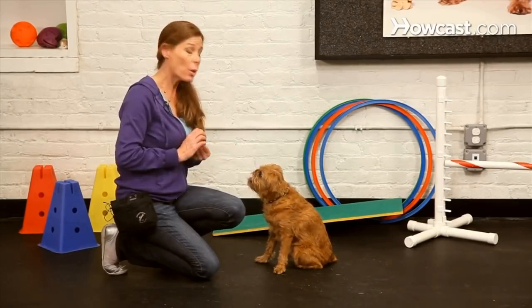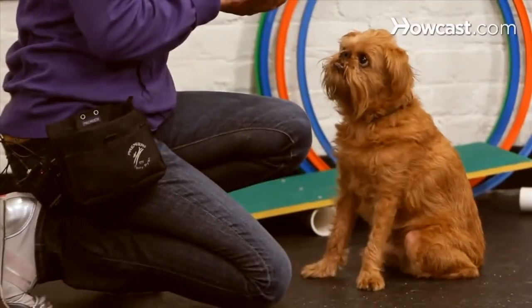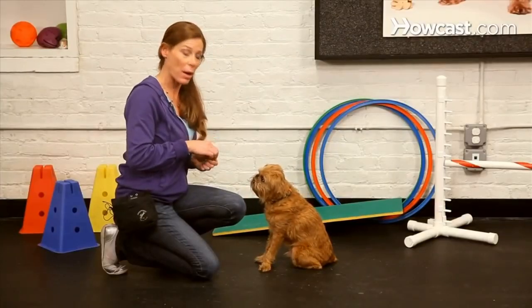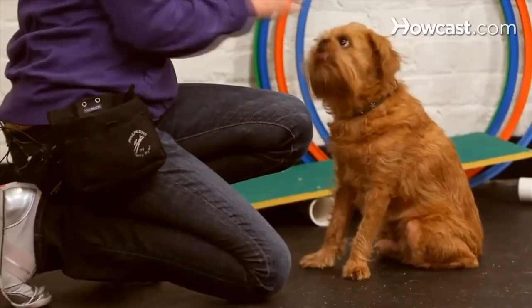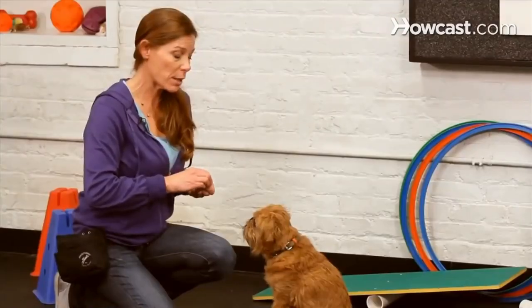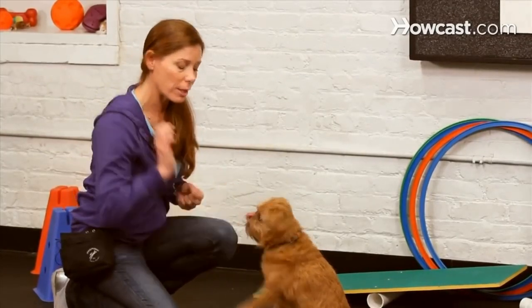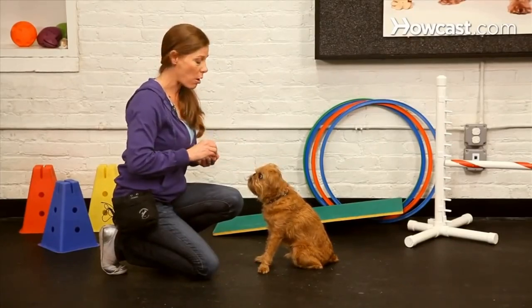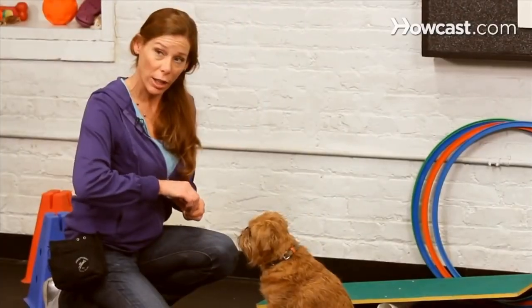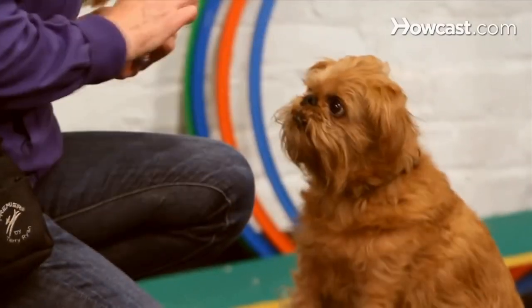First, I'm going to warm Walter up with doing a couple paws to make sure his arm is nice and warmed up and he's thinking about his feet and making connection with his paw to my paw. Once he's kind of paw happy, I'm just going to switch the position of my hand a little bit so it presents itself more like a high five. The criteria for the dog is that when I present my hand like a cup, he gives me his paw.